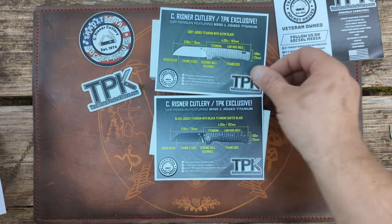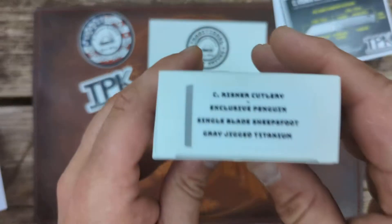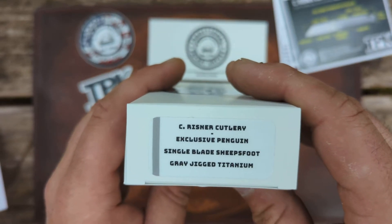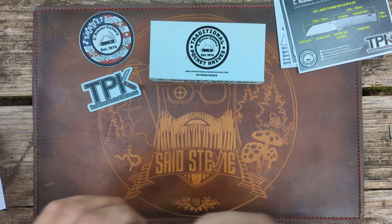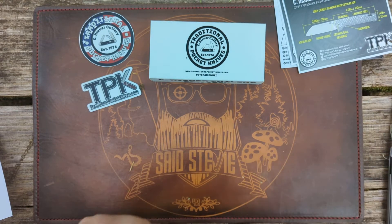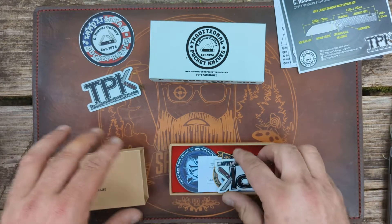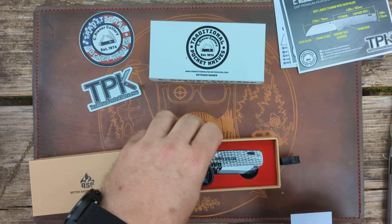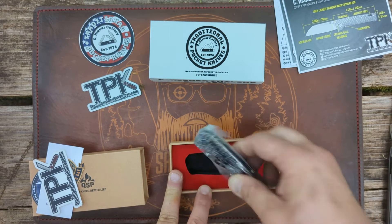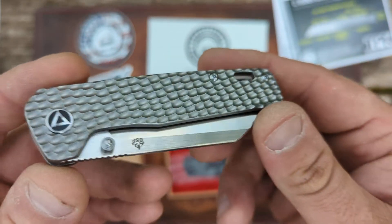What's in these boxes are the new 'getting jigged with it' QSP Penguins. This one here is the C Reisner Cutlery exclusive Penguin — single blade sheep's foot, gray jigged titanium. I love QSP Penguins. I've had many different ones and keep selling them and getting new ones. I currently have one of the fragged ones.